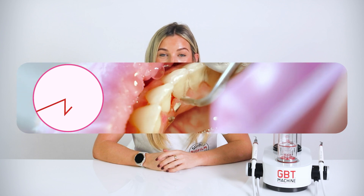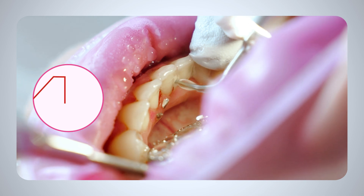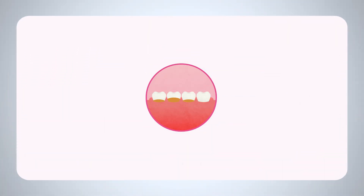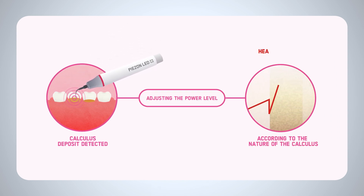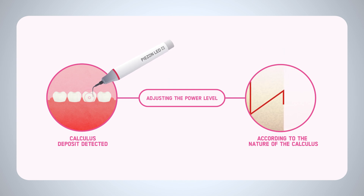The PIZON No Pain Max module adapts dynamically to the type of calculus encountered during treatment. It increases power for heavy deposits and reduces it for softer ones, ensuring a precise and tailored approach. Communicating with the PS instrument 125 times per second, the No Pain Max module provides real-time feedback, guaranteeing maximum efficiency. As the PIZON PS instrument detects the deposit, the module seamlessly adjusts power level progressively, increasing when necessary and reducing it once the calculus is removed.